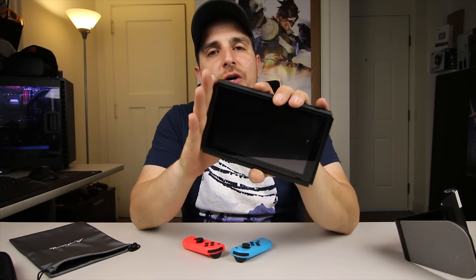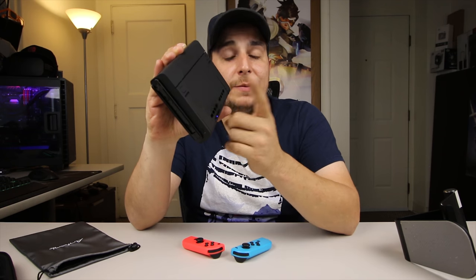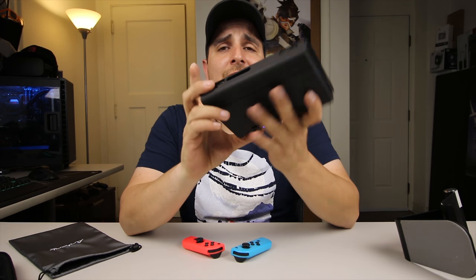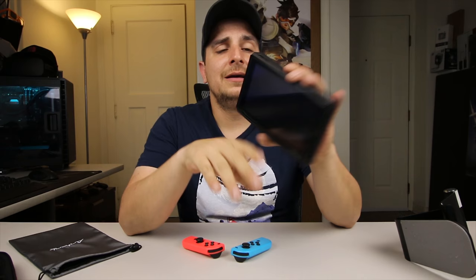With a fully charged Switch battery and a fully charged battery backup, you can get almost six hours of battery life. Playing Zelda with the standard Switch battery gives you two to two and a half hours; with the battery backup you get about an extra three and a half hours, so you could see potentially a six-hour play time. Definitely worth the extra weight and bulkiness for an extra three and a half hours of play time. It's very clean and fit-feeling — it doesn't feel rushed — and I think they did a very nice job. I'm very pleased with this and I highly recommend it.